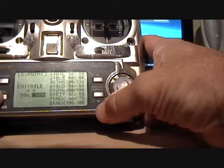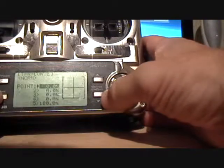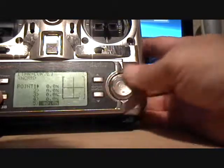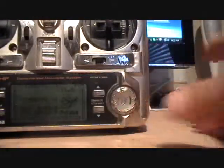Go back into your throttle curve — normal throttle curve — and go back to that 100% point and dial it all the way back to zero. Now that finishes your speed control setup.